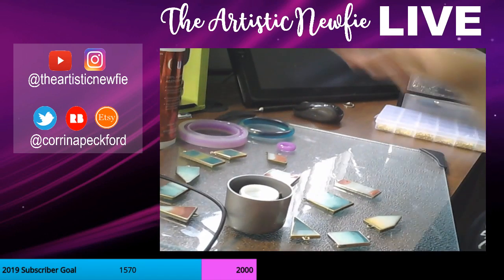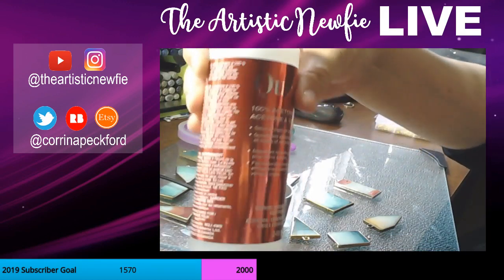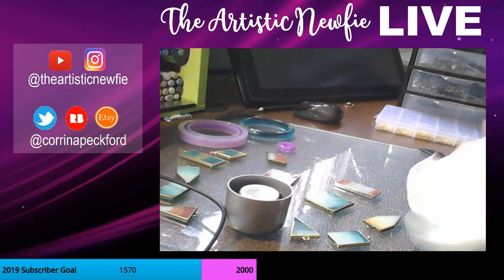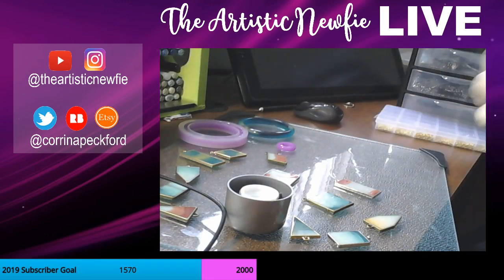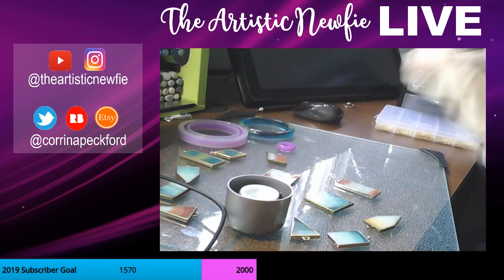So I have some of this 100% acetone stuff here for doing nails — nail polish remover. I bought this because these were a lot of fake nails, and it was apparently really good for soaking off the product that I was using.